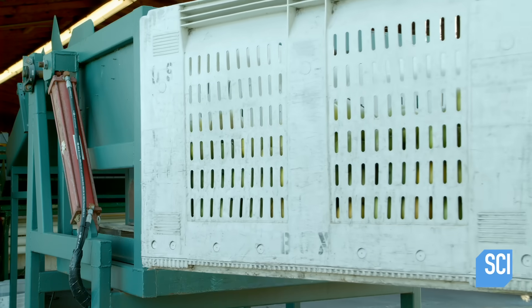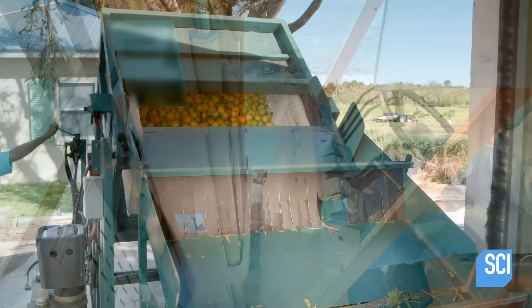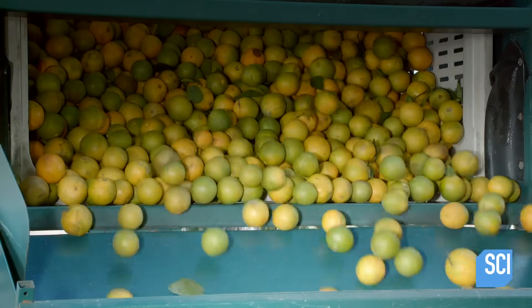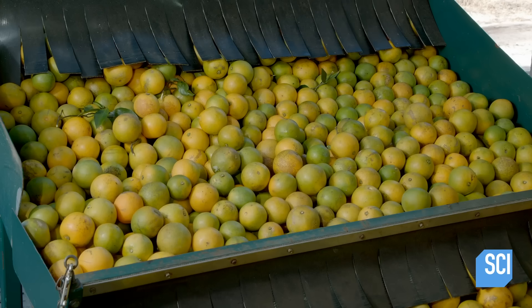The oranges are taken to a processing facility and transferred to a sloped chute. The gradient of the chute prevents damage as the oranges tumble into a wash station.